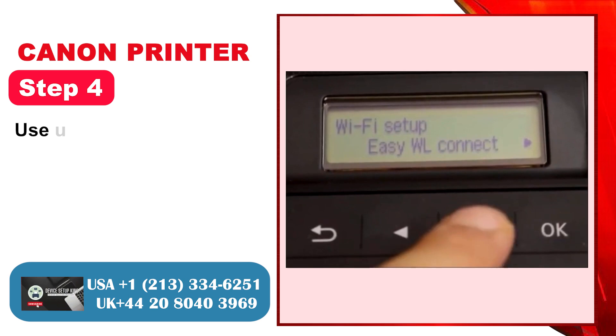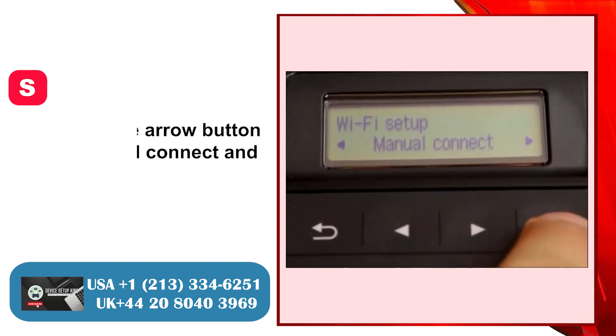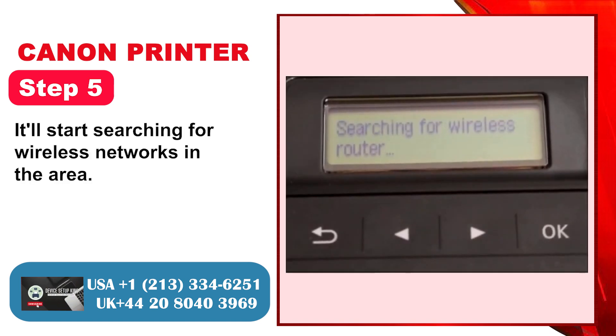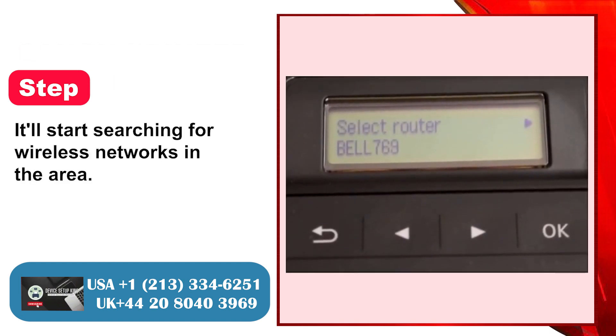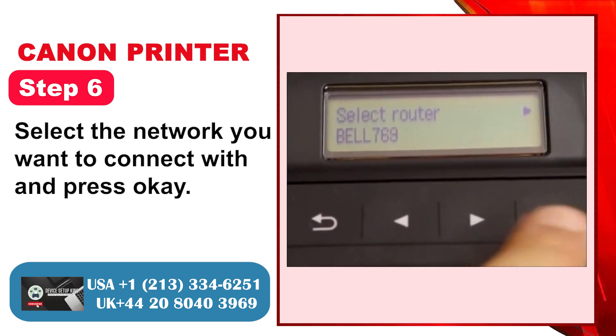Step 4: Using the arrow button, select Manual Connect and press OK. Step 5: It'll start searching for wireless networks in the area. Step 6: Select the network you want to connect with and press OK.